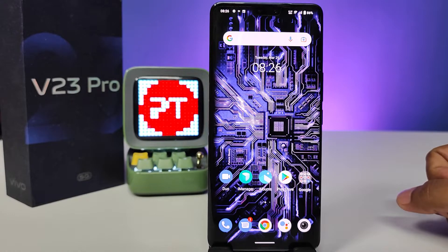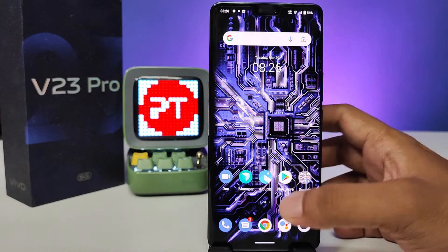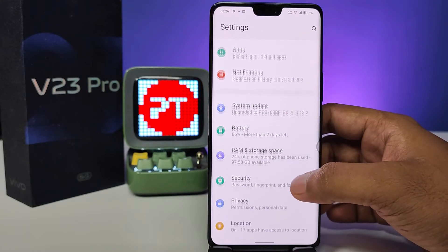Hey guys, welcome back to Phone Tricks. In this video we will learn how to show battery percentage in Vivo V23 Pro smartphone. Without further ado, let's get started. First of all, you need to open Settings, then choose Battery from the list.